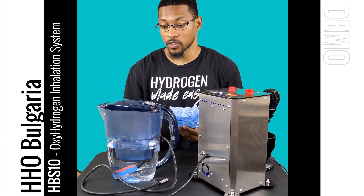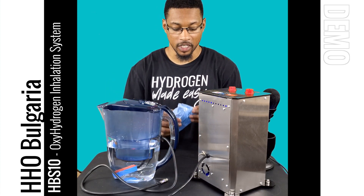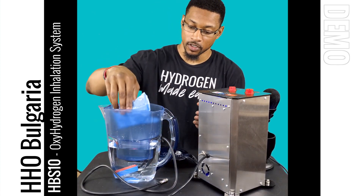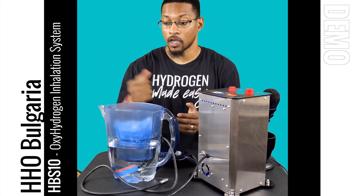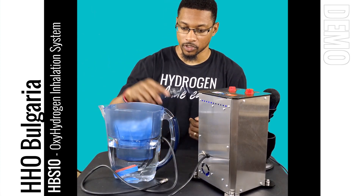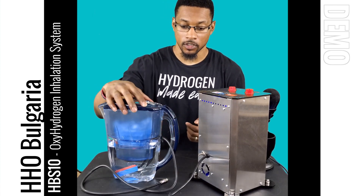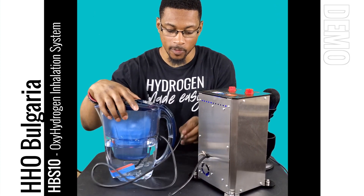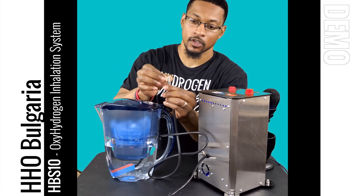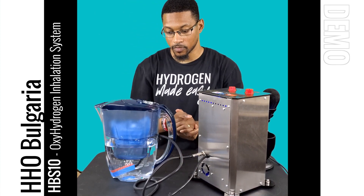I went ahead and filled it up with some water. This pitcher works similar to a Brita pitcher. You take the filter, take the lid off, place your filter into its port in this little section, and pour your water over top of it — it will filter down to the bottom. Put your lid back on and once it's fully filtered, you can begin bubbling hydrogen into the water. This system comes with a specialized quick connect port that has a little lever that goes up and down. You just clip it right onto the port, push it on, and it begins bubbling.